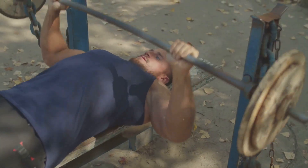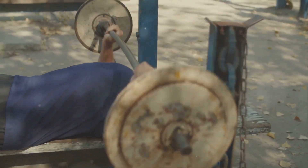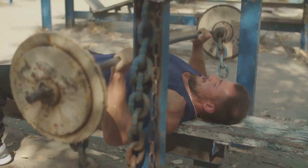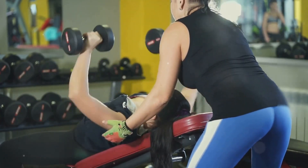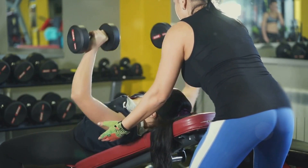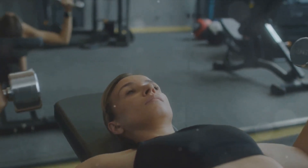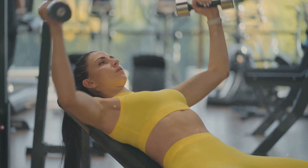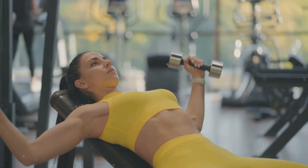First up, we have the bench press, a classic move that engages your chest and triceps. Next, we'll move on to the overhead press, an exercise that works wonders for your shoulders. Our third move is the barbell lying triceps extension, a targeted exercise to strengthen and tone your triceps. The incline dumbbell press follows, emphasizing your upper chest and shoulders. Fifth is the dumbbell lateral raise to isolate your shoulder muscles, and finally we'll wrap up with the tricep pushdown, a fantastic move to round off the tricep workout.